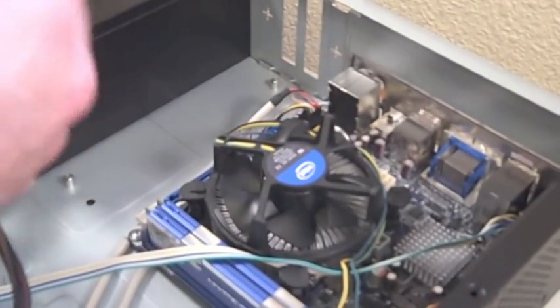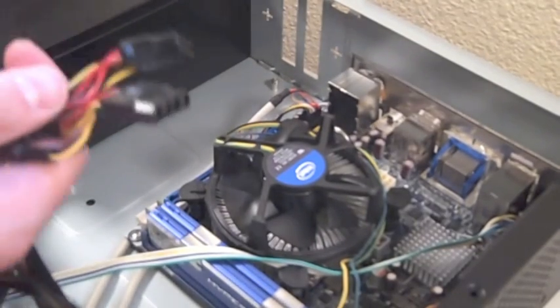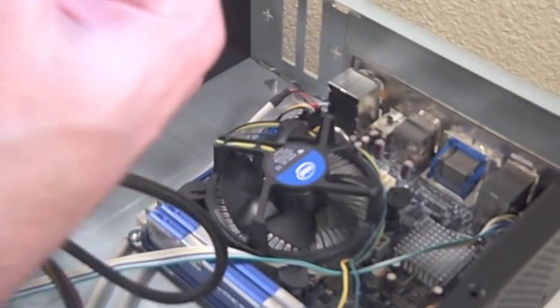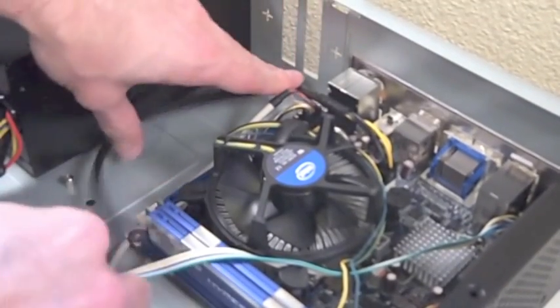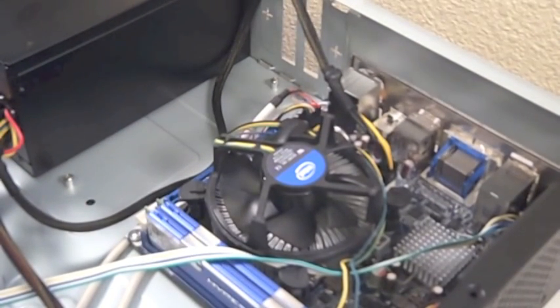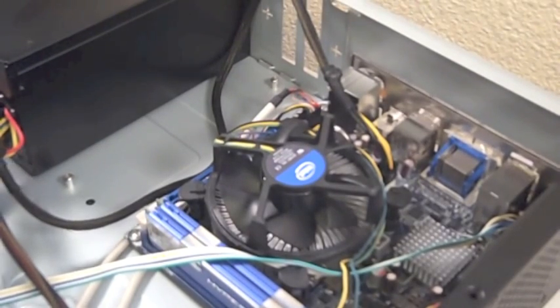Since we have a Mini-ITX motherboard, we really don't need some of these cables. We're not using a PCI Express video card, so the only thing we need to connect is the 4-pin additional power connector for the motherboard. We connect that, route the cable, and we'll clean this up a little bit later. That's it for the motherboard - it's got everything set. You don't want to tuck away these cables yet because we're going to use them with the other components like the hard drive and the CD-ROM.